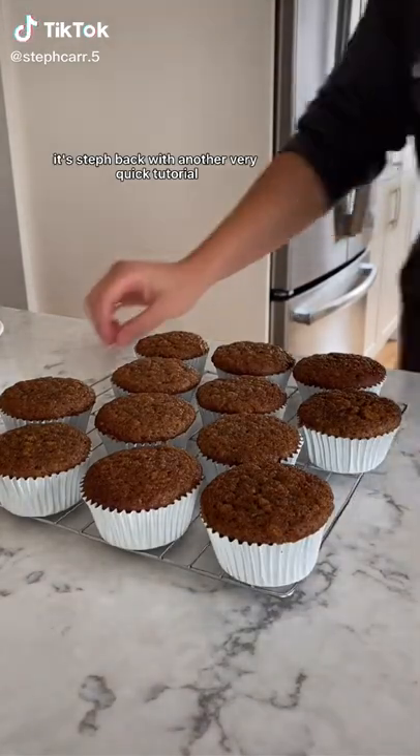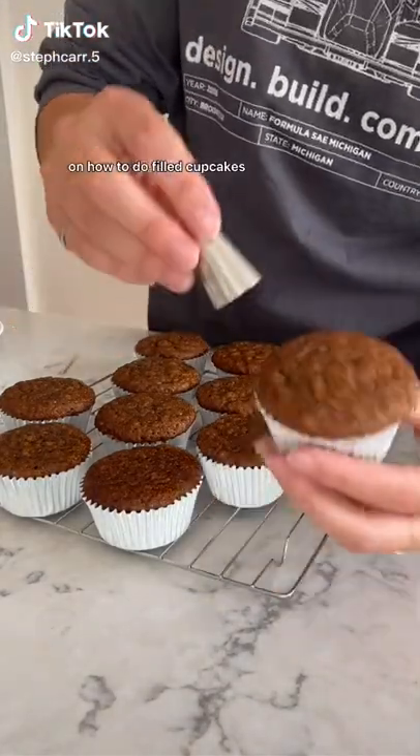Hey friends, it's Steph, back with another very quick tutorial on how to do filled cupcakes.